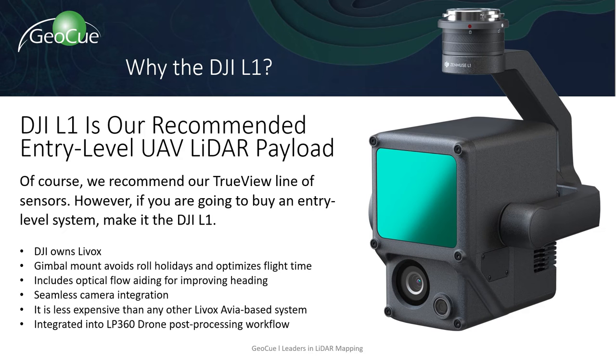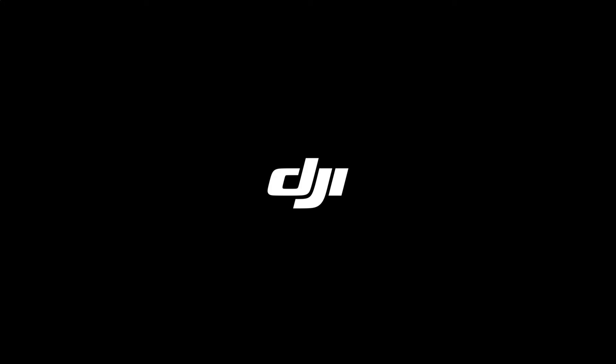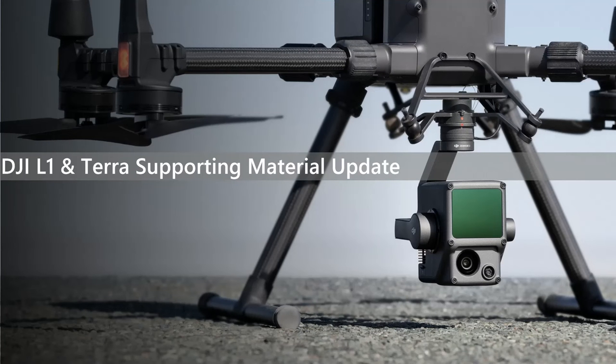Thanks for the information, Matt. Now we have some materials from DJI to learn more about the L1 sensor. Hi everyone, welcome to today's webinar. Thanks for taking some time to join.